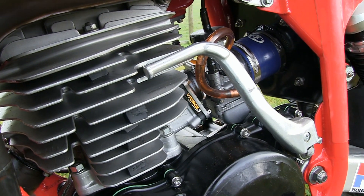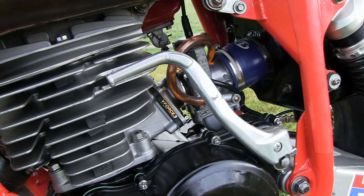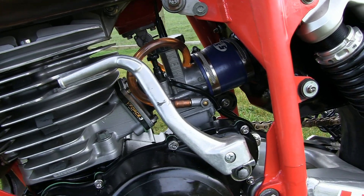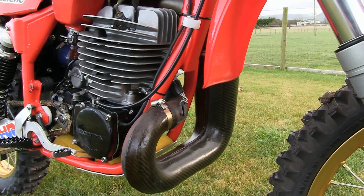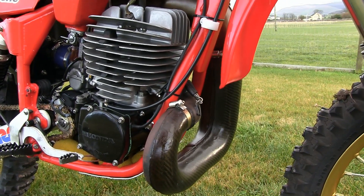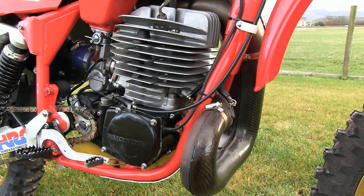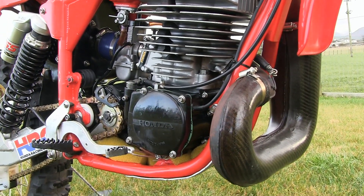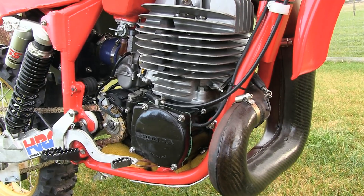The fuel for this big 480 motor is fed through a flat-slide Keihin carburettor and a Tassaniri V-Force 3 reed valve block. The rather nice-looking exhaust expansion chamber with its attached carbon fibre protector was another part manufactured by Stuart for this particular bike. It wasn't an easy part to get right initially, although Stuart is very seldom beaten, and the final pipe just looks absolutely stunning on this hybrid machine.